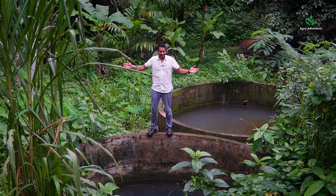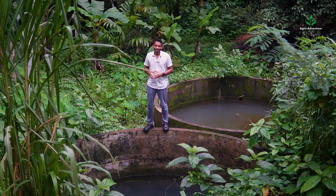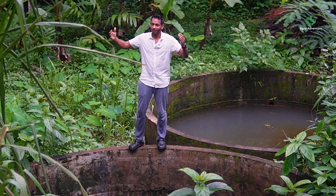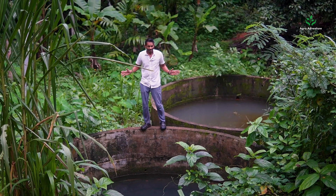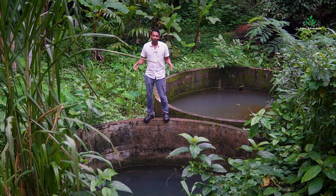The water harvesting structure layer number nine is right here. It is slightly different from the other structures. We have put cement rings in here — we used to have a problem of mud sliding in, so to reduce erosion we created a ring-like structure. These kinds of structures are also used in farms for water harvesting.